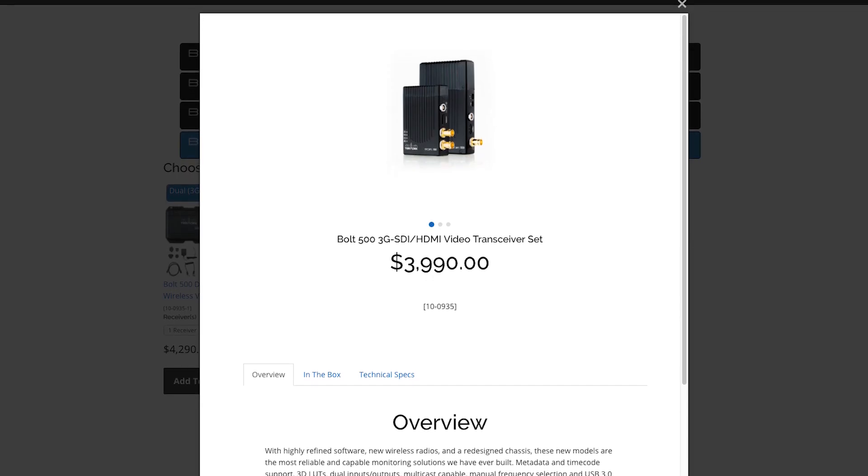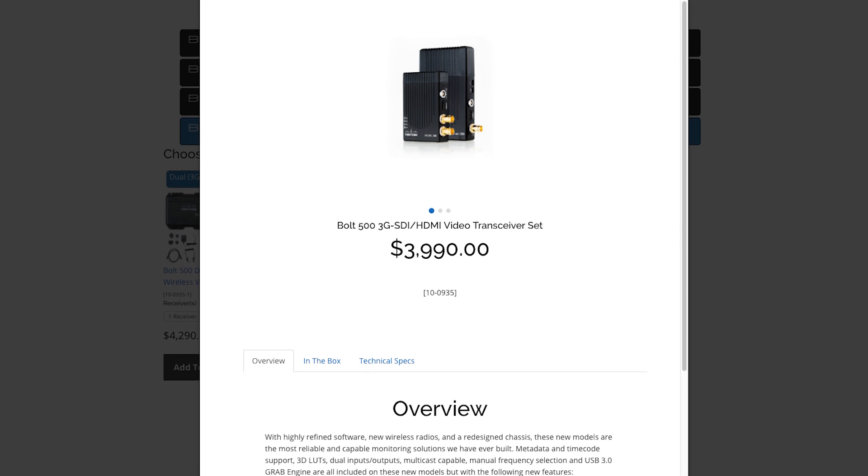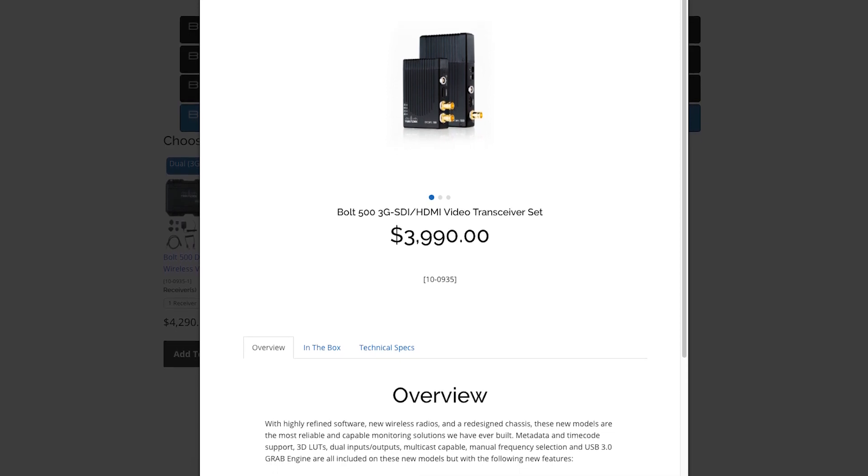Also something to note is the price tag. The Bolt 500 is very expensive, a pair costing almost $4,000, which makes it something you should definitely try before you buy it.